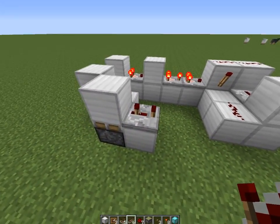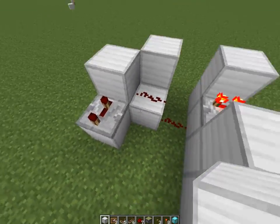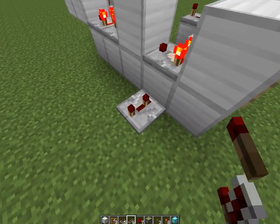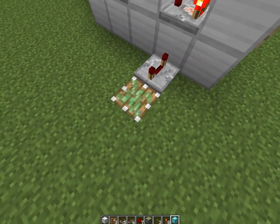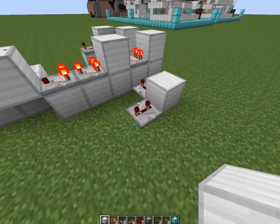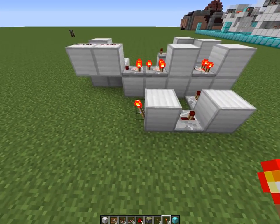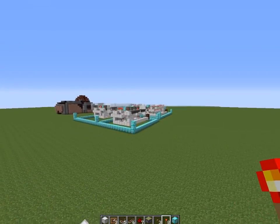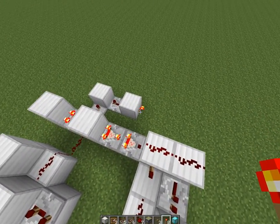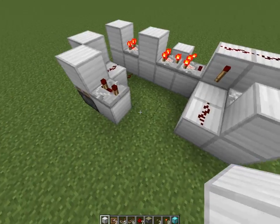Over to the side: we have the button, we want redstone dust down at the bottom and on the top there, feeding into a sticky piston with a block on top of it. Feeding out, we want a repeater on three ticks. It's a pulse limiter — that's what I wanted to say. A redstone repeater here on four ticks feeding into another sticky piston with a block on top, and another redstone repeater on three ticks. That shortens the button pulse into only three ticks, which is what we want.